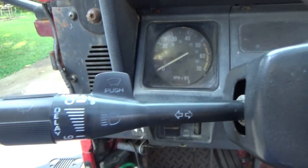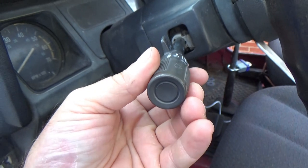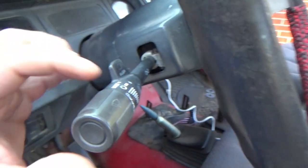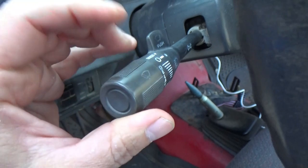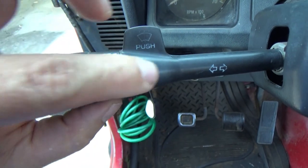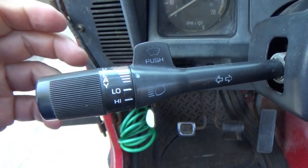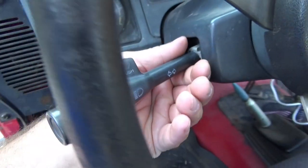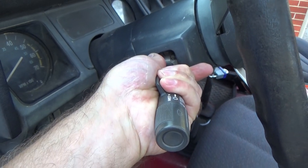This is super simple. Grab the stalk — the rotation of this right here is very important. This is where you turn your wipers for high, low, delays, whatever the case may be. Look right here — you've got a zero mark and a mark here; they're both properly lined up. That's very important because if you're in any other position you're not gonna be able to pull the stalk out.